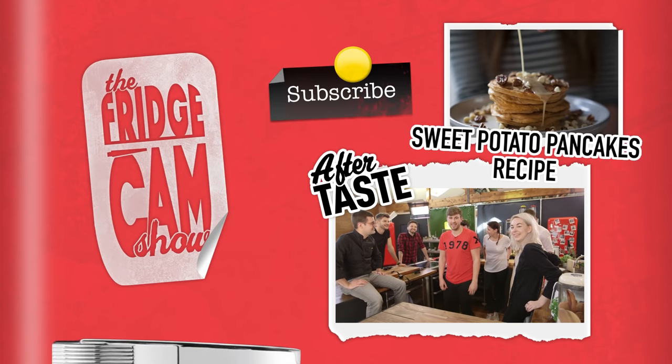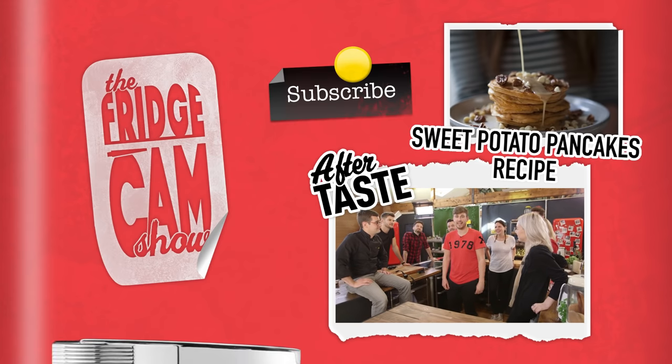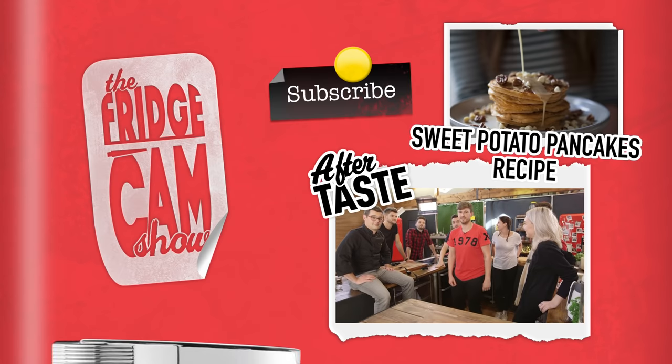Whilst we're on the topic of pancakes, here are five ways to make amazing pancakes every time. Don't get shocked. Tip one.